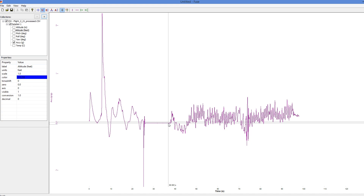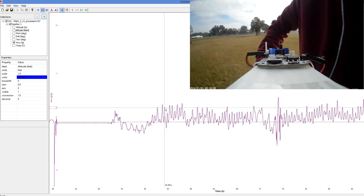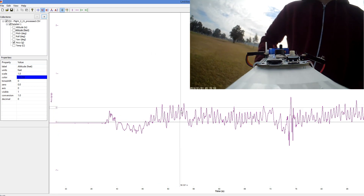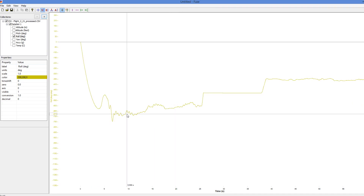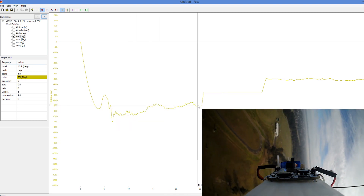If we have a look at the acceleration data, it's quite interesting — after landing you can see where Paul had picked up the rocket and was walking back to the table. You can actually see each of his steps. In the roll data you can see these little waves, which were caused by the rocket rolling around its axis under parachute.